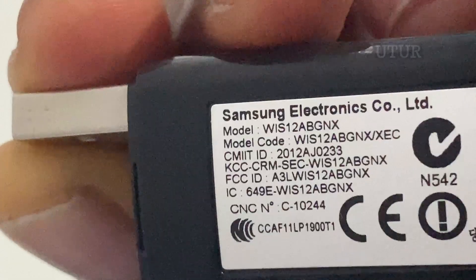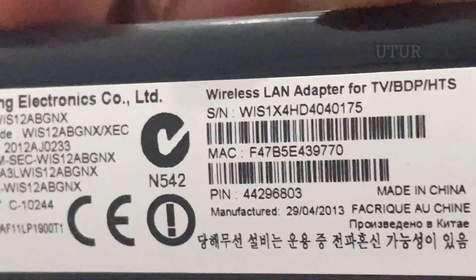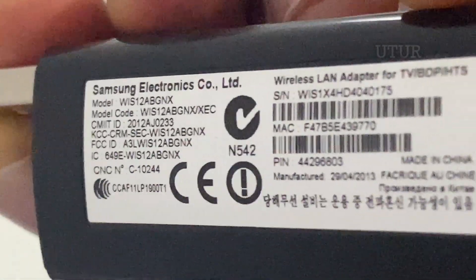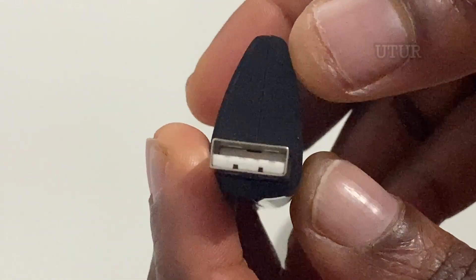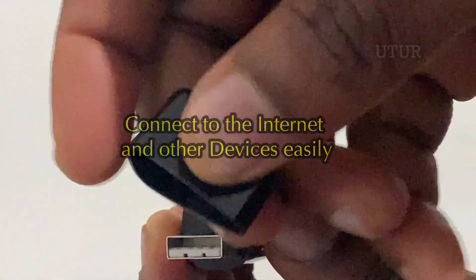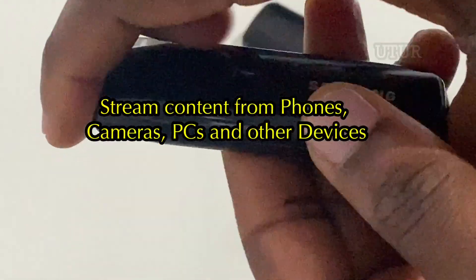If your Samsung telly's Ethernet port isn't within a reasonable distance of your broadband or switch, then you can bypass the need to hardwire it with a wireless LAN adapter — the dongle or wireless adapter I have in my hands here. The dongle enables you to connect to the internet and other devices easily. It also enables you to stream content from phones, cameras, PCs and more.